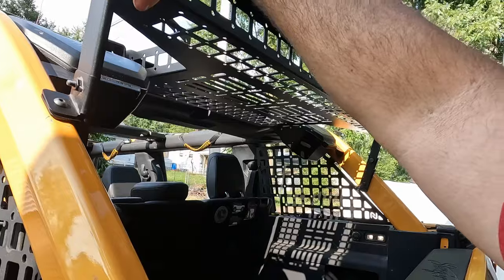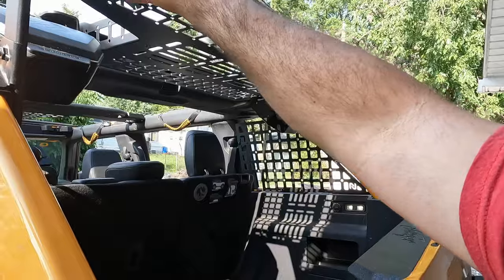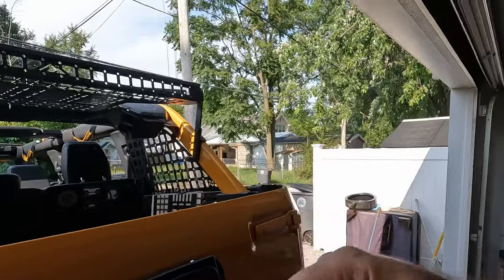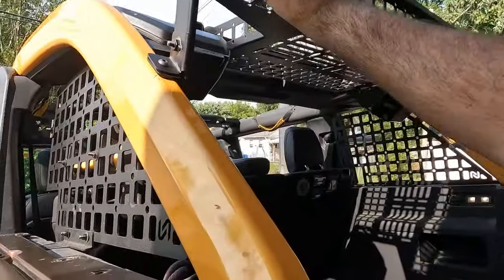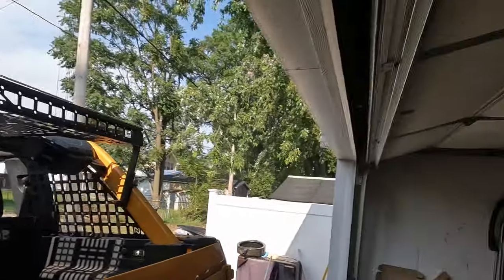I'll go ahead and get everything tightened down — everything is just snug right now. Let me get everything snugged down, clean up my tools, and go for a quick ride to make sure it's not rattling around. I went for a quick drive. I brought the camera but you wouldn't be able to hear anything with the wind. These straps were blowing around and making some noise, so I took them off.